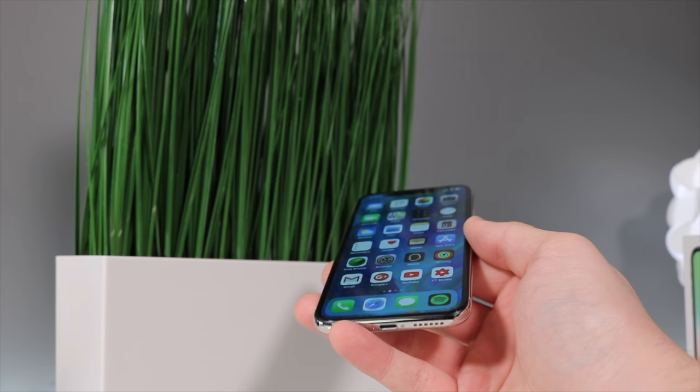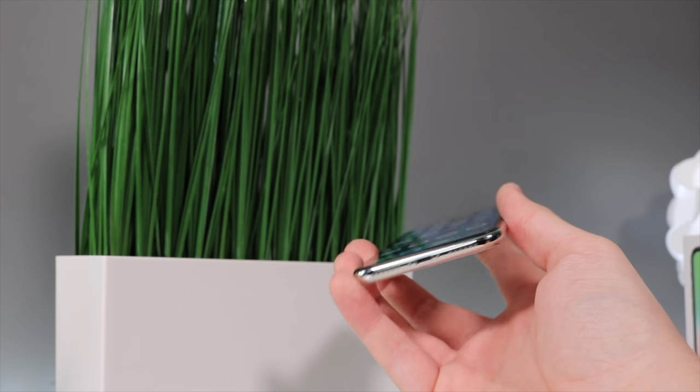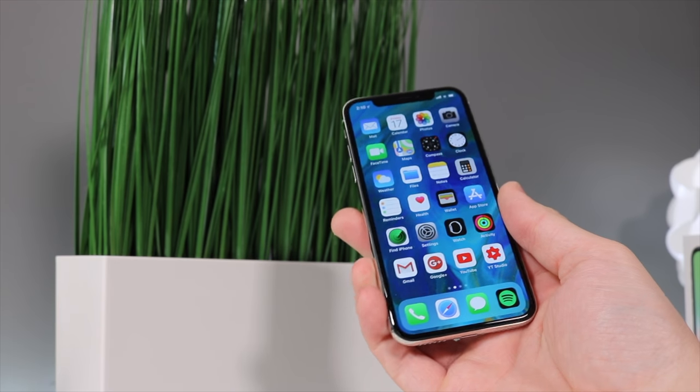It just makes the device look really premium with this all-glass display. Yes, there is the notch that nobody likes, but come on guys, we have to embrace it like Apple says.